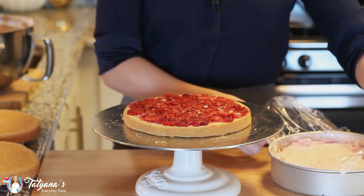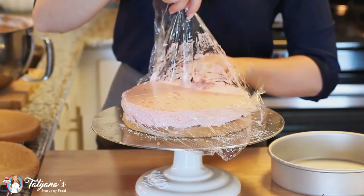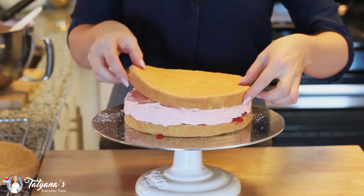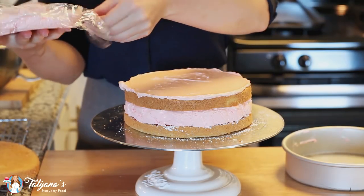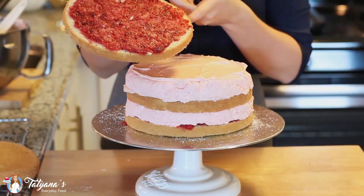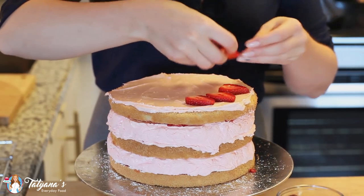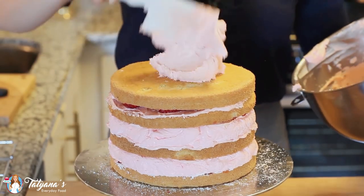Next I'm going to add on my first zephyr layer — the marshmallow should lift right out of the pan. I'll invert it right on top of my strawberries and pull off the plastic wrap. I'm adding just a little bit of buttercream to keep everything in place, then adding my second sponge cake layer, followed by my second marshmallow layer, another layer of sponge cake soaked with my strawberry puree, some sliced strawberries, and finally sealing everything in with the remaining buttercream.